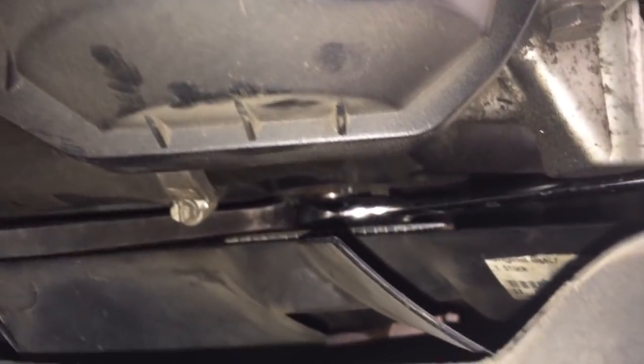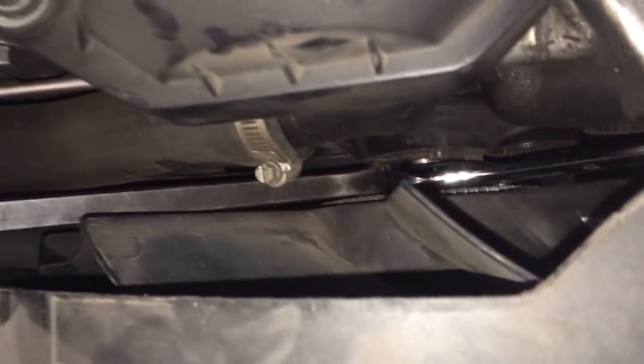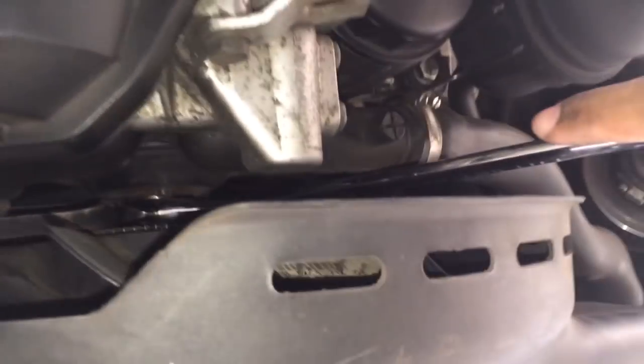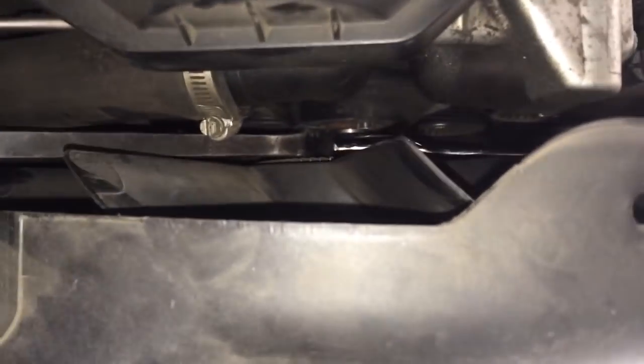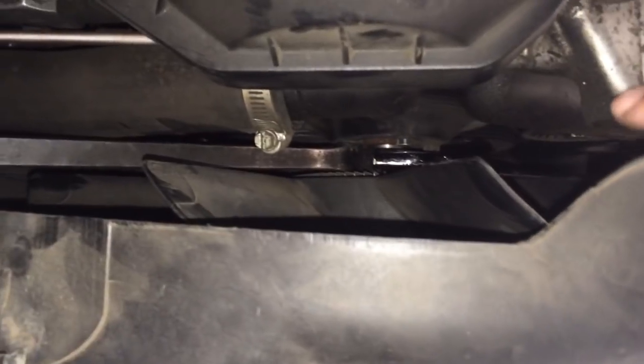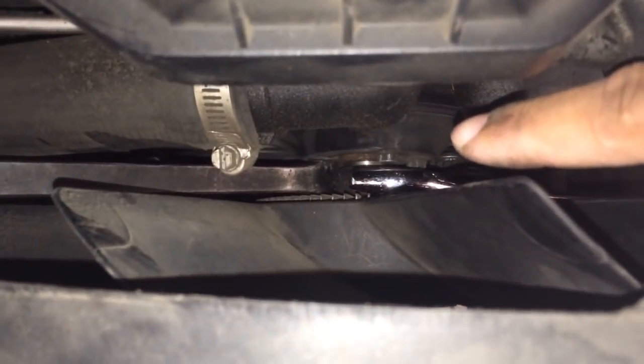I'll be holding on to this pry bar and ratchet. I'll hold the pry bar down and turn the ratchet towards the driver side and it should break loose. You have to be very careful because the four bolts that are on here — whichever bolts you grab — you could break the pulley wheel.